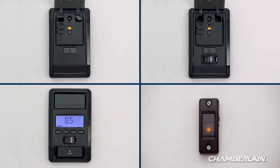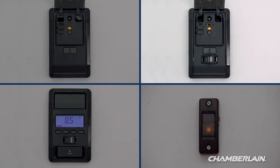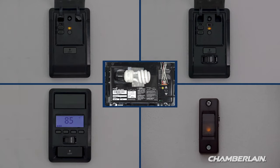Some garage door openers come with a control panel that can be used to program your remote control. There are several styles: the multi-function control panel, the motion detecting control panel, the smart control panel with an LCD screen, and a doorbell-style single button control panel. Follow the steps that apply to your style of control panel or use your garage door opener to complete the programming.